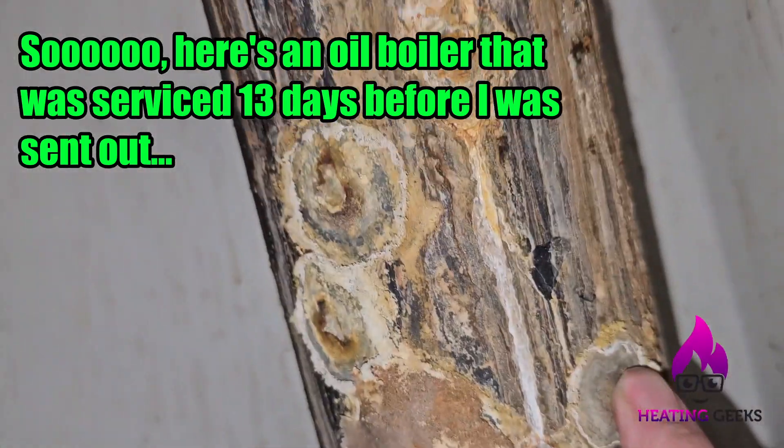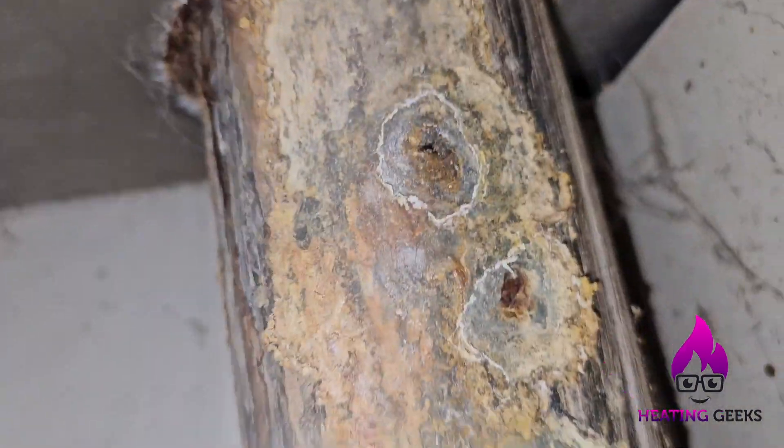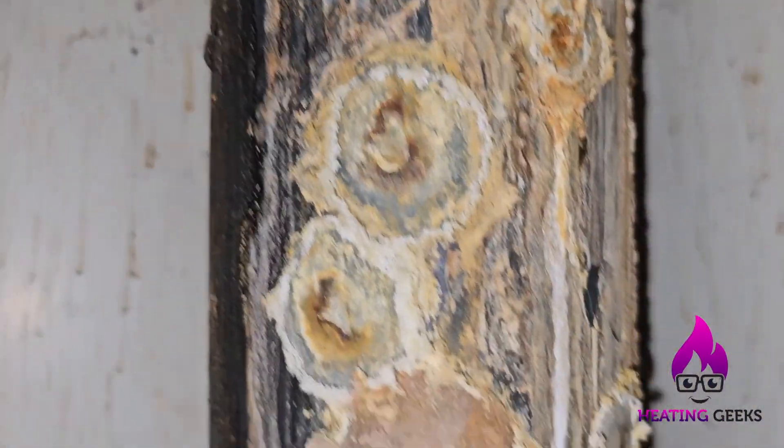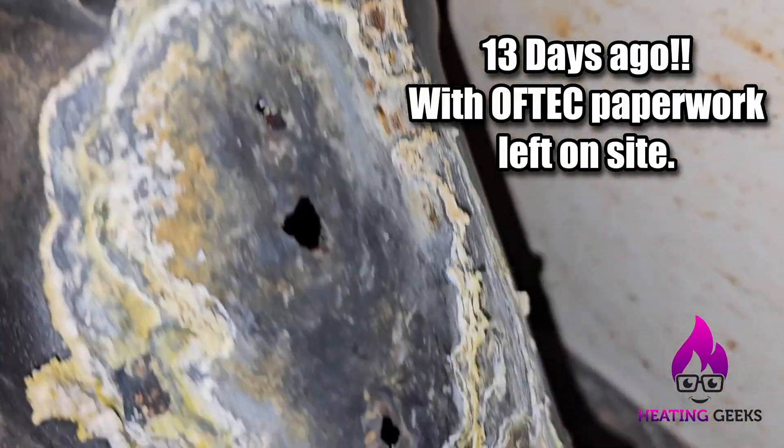Yeah, they're all holes — there's a hole up there, lots of holes. All the joints are leaking, so there are holes around the back here in the flue.